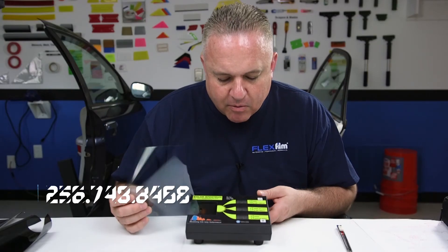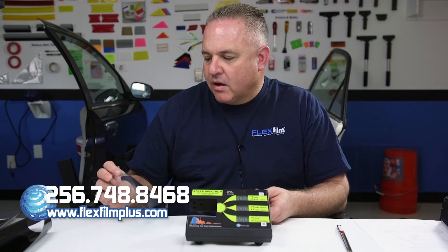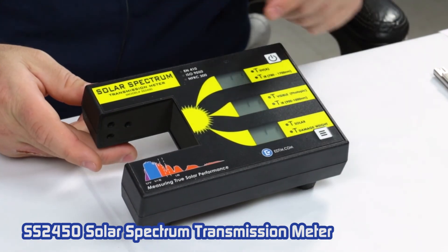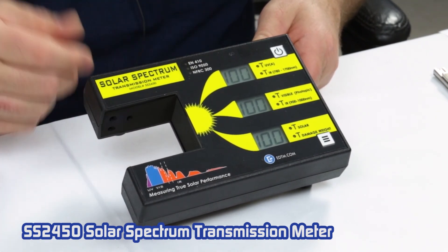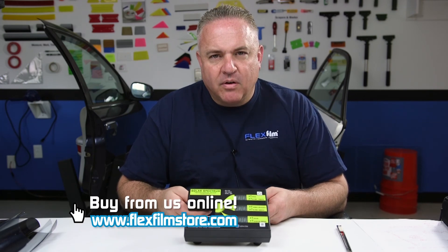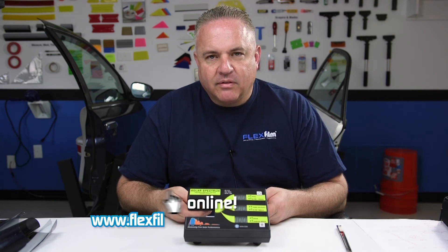That bottom number looks like it's a 55. If you put a light film on a house, you're letting a lot of light through, so you're still getting a lot of damage. It's probably not the best choice if you're really trying to eliminate fading and other damage from UV and the light itself. So this is a solar spectrum meter. It's real easy to use. It's got two modes and it's in sync with the NFRC standard, which is pretty cool. If you don't own one today and you want to be cool, you need to get this meter. It's sold on our website at FlexFilm — it's called the SS2450. It is the cool meter to have. Thanks for watching.